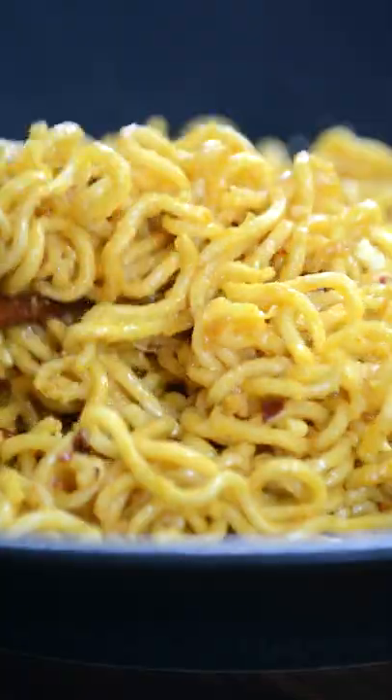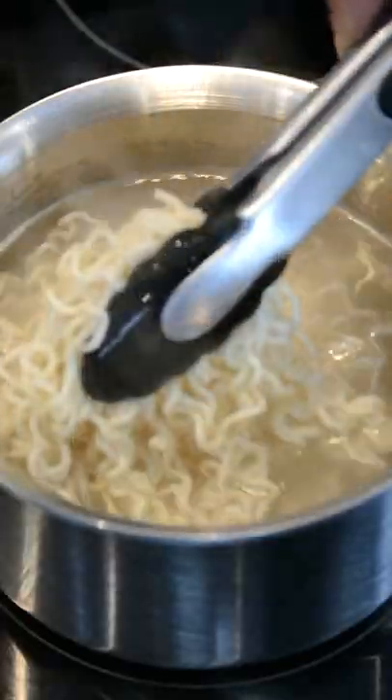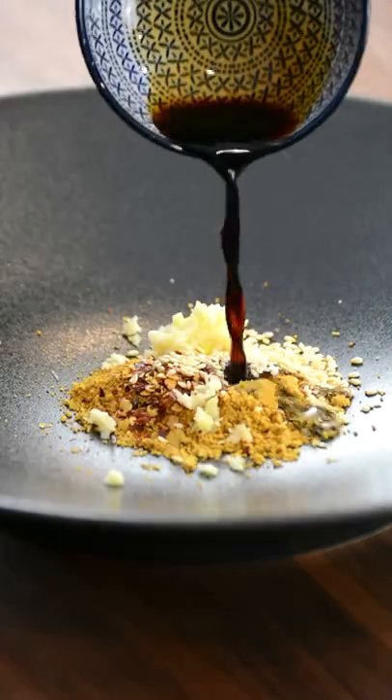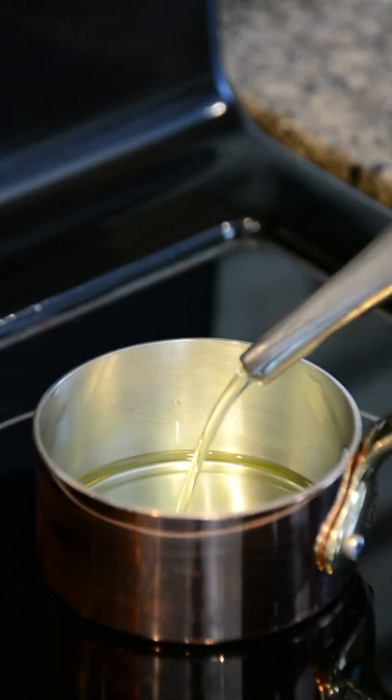If you're looking for a five-minute meal that you can whip together in a snap, this chili oil ramen is just the thing for you. We've really been loving chili oil recently because it's so versatile and packed with so much flavor. Honestly, once you make your ramen this way, you'll never go back. We enjoy topping the ramen with a crispy fried egg and oh my goodness!